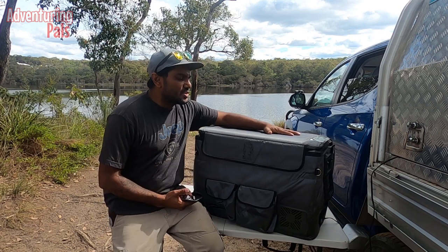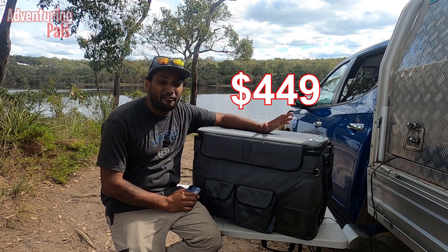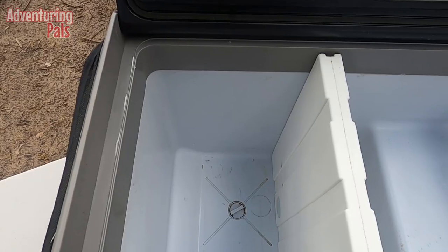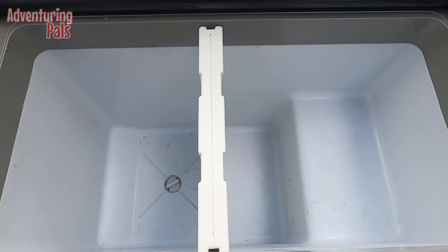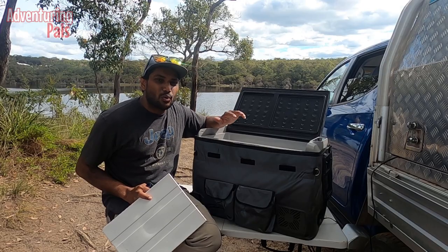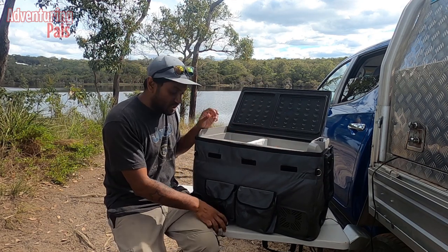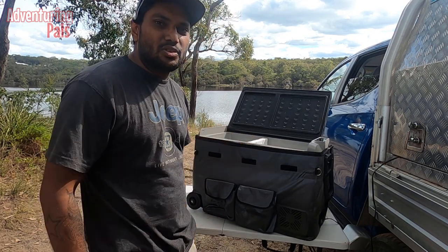This is the cheapest dual zone fridge freezer I know of on the market — it's about $450 to buy. It's a proper dual zone, so it's actually got a split in the middle. That divider splits it and you can have one side as freezer and one side as fridge, which is how I run it in my ute. I normally have the freezer set to about minus 12 and the fridge to about 3 degrees. I'll put the divider back in so the fridge and freezer function becomes available, because once you take it out it just becomes one big fridge.